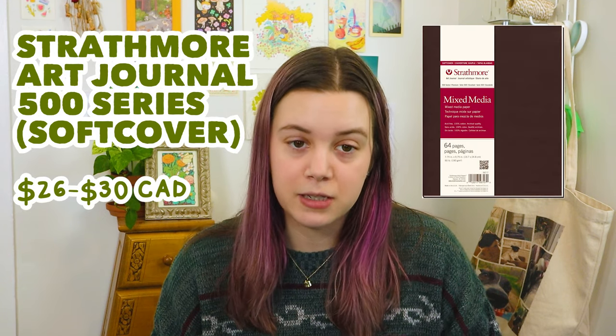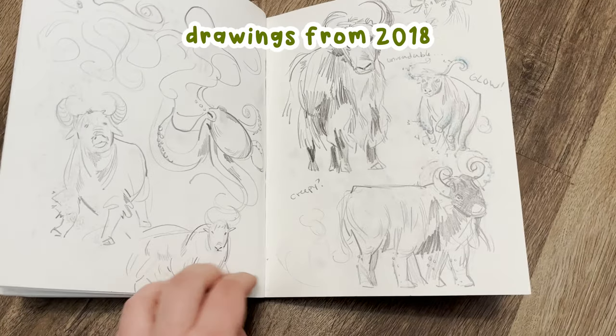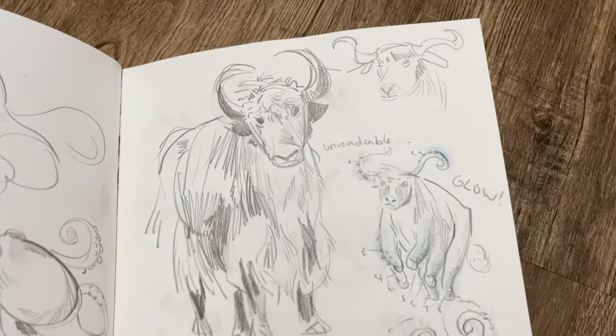It's the Strathmore soft cover mixed media sketchbook. I was watching a video from Lil Star Nerd and she mentioned this is her go-to sketchbook, and I can totally see why — it has a really nice soft cover that's smooth to the touch. I was a little worried about it getting beat up, but as she mentioned, it's actually kind of charming when a sketchbook gets scuffed. Sometimes it's nice to have a soft cover you can bend and fold if you're drawing away from a table.